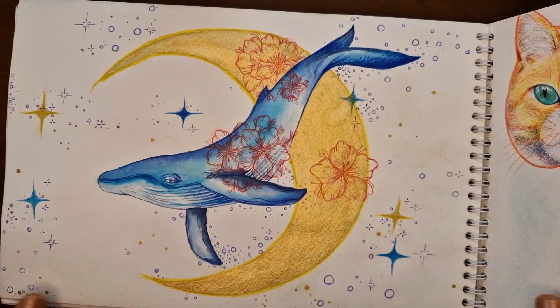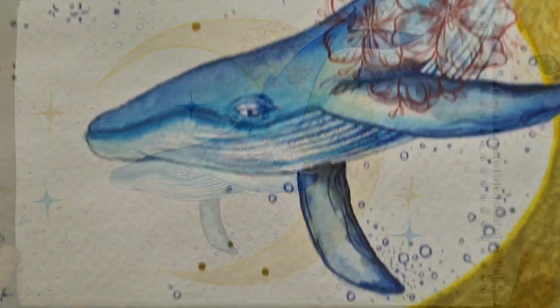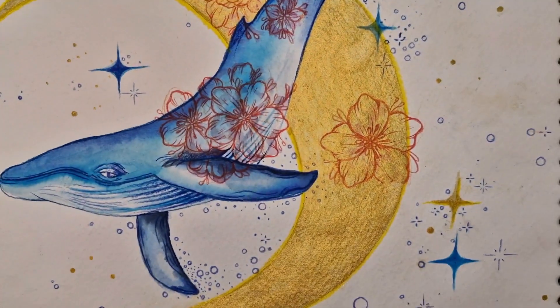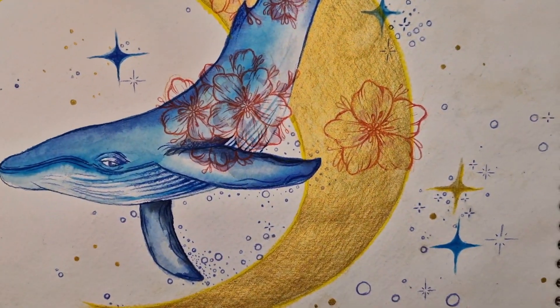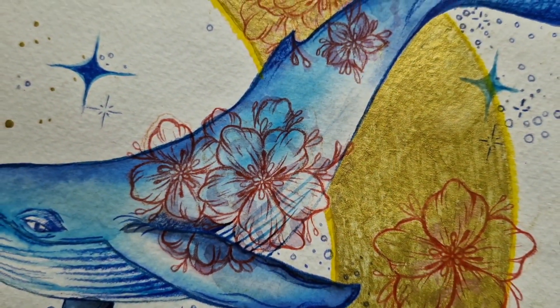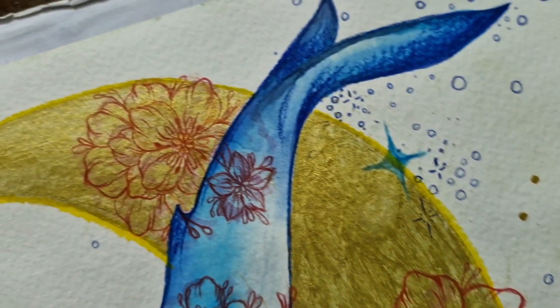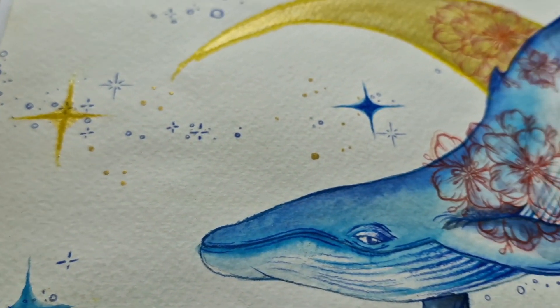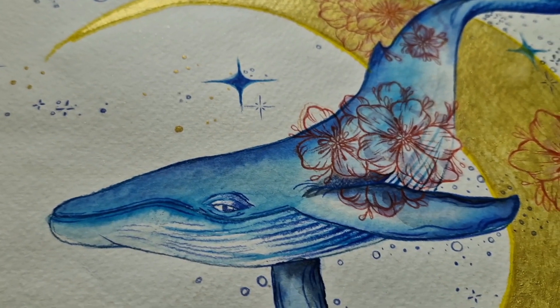For my next illustration I decided to paint a blue veil with watercolors. I added the moon in the background using gold paint, and to make the painting look less empty I drew some beautiful red flowers with colored pencils. I finished it off with some stars, sparkles, and bubbles to complete the design.